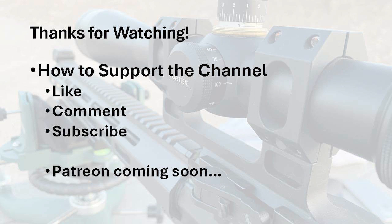And that'll do it. Thanks for watching. If you could like, comment, and subscribe, I'd greatly appreciate it. I'll probably start a Patreon page at some point, so let me know what you think of that. I'll see you next time.